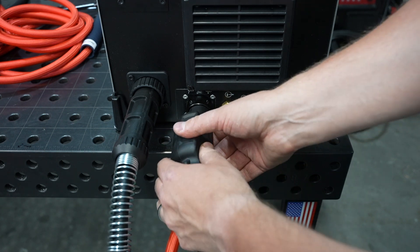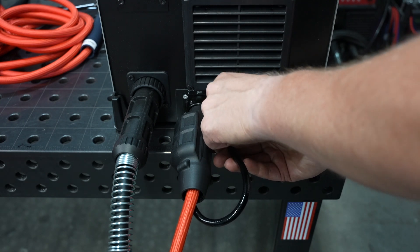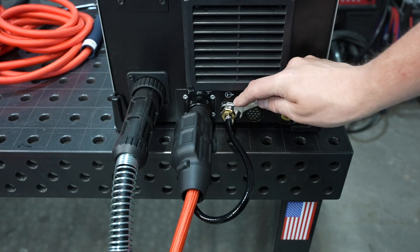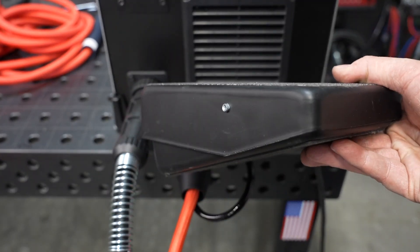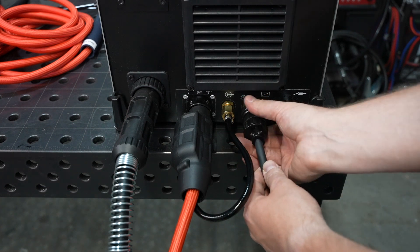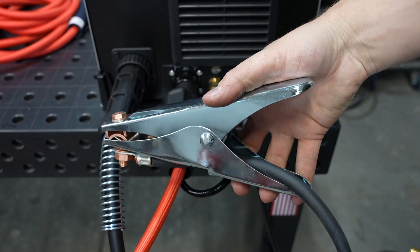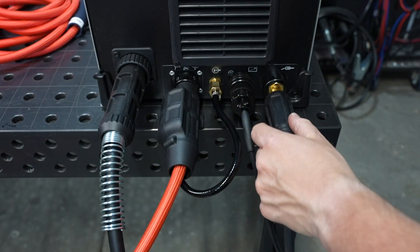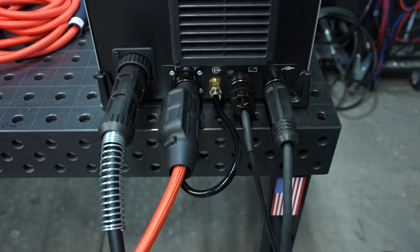Here I'll connect the DIN connector for my TIG torch — this is also the connector you'd use for stick welding. Next to that is the gas connection for the TIG torch, followed by the remote, which is typically a foot pedal for TIG welding. However, you can also connect an optional sliding remote for MIG welding or stick welding to this same port. Finally, we'll connect the work clamp on the right. Because the polarity for each process is set electronically within the machine, the work clamp can remain here for all modes of operation.